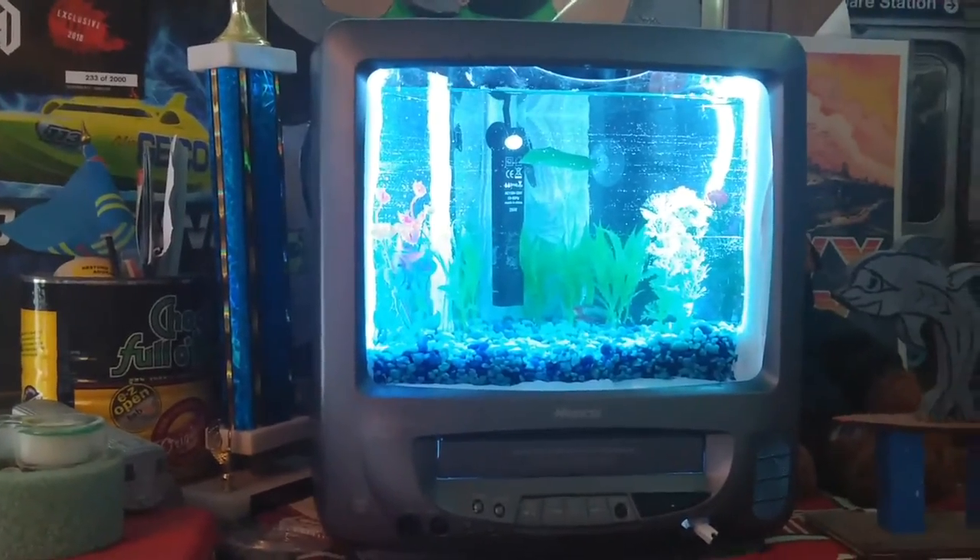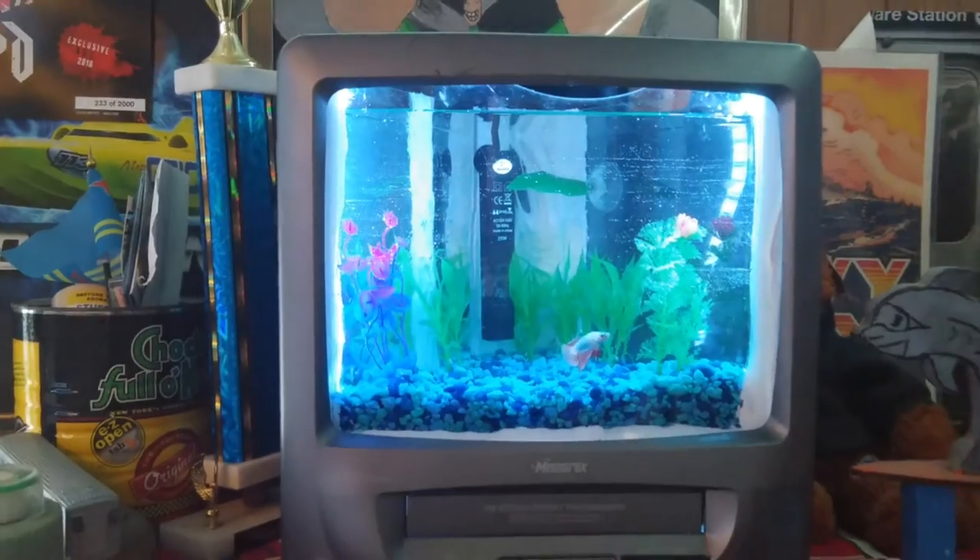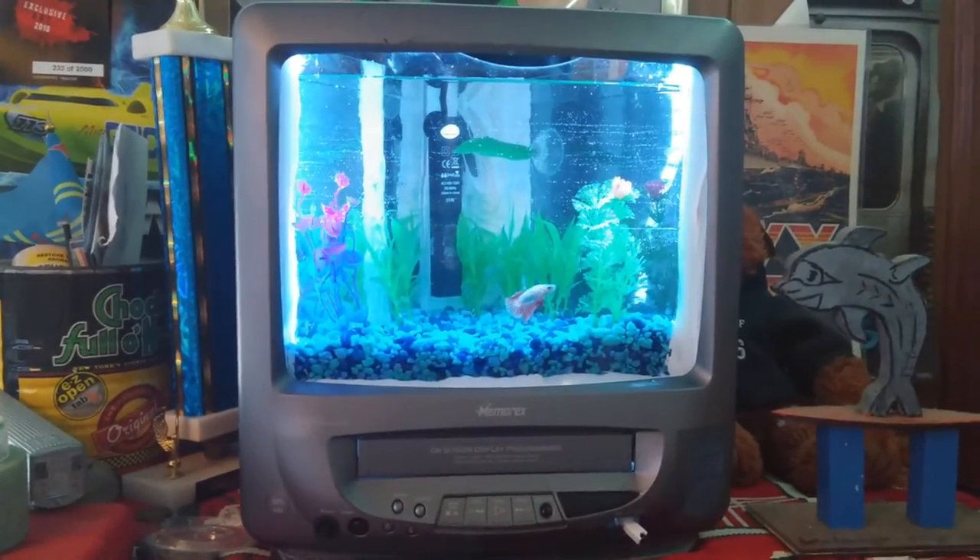This tank will be used for a betta fish named Sparky. He's called Sparky because my projects have a tendency to ignite. Let's hope with the water being built in this time, we can do without any fire.